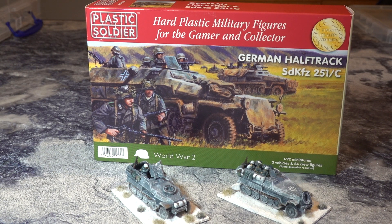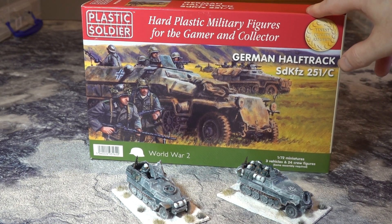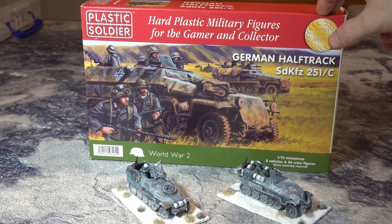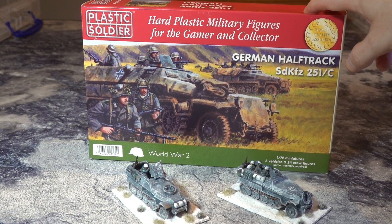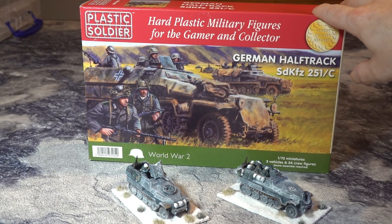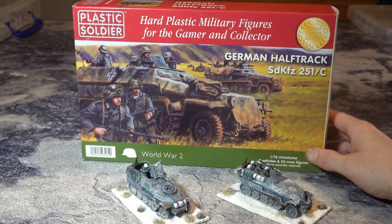This is the hot plastic military figures for gamers and collectors — the Plastic Soldier Company. They've been around a while. I did pick some up at Triples a while ago. They were in 15mm; these are 1/72. Plastic Soldier do both 15mm and 1/72, and they're both as good as each other. These come in three in a box and put you back about £16 off the shelf.